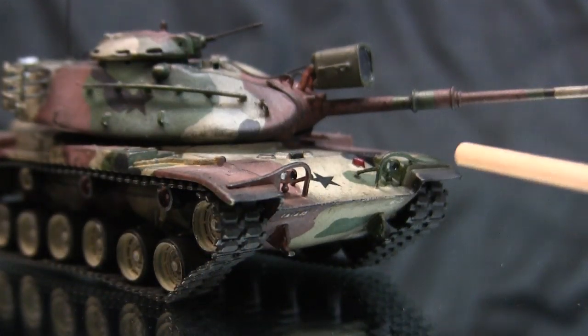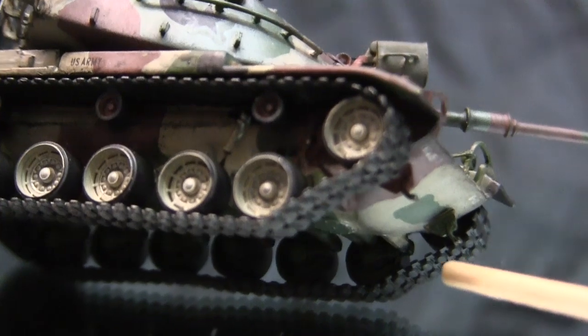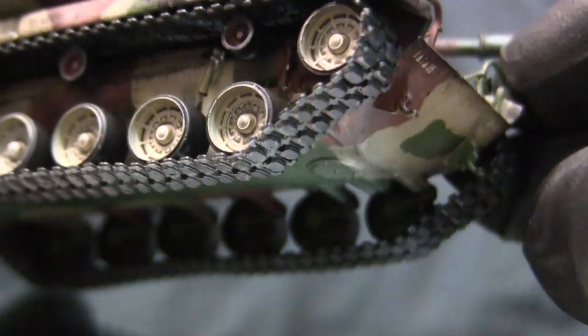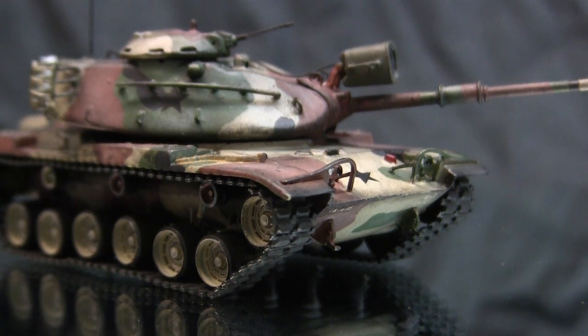Moving to the front of the model, the front tow hooks are the kit ones and were utilized, but a small modification was made — a small hole on the bottom portion of each tow hook was added with a pin vise and a very small Dremel bit. These holes are present on the real M60 and are indicated on the stock Eschi tooling as small indentations, which is great because it allows you to put the hole in exactly the right place without guesswork.